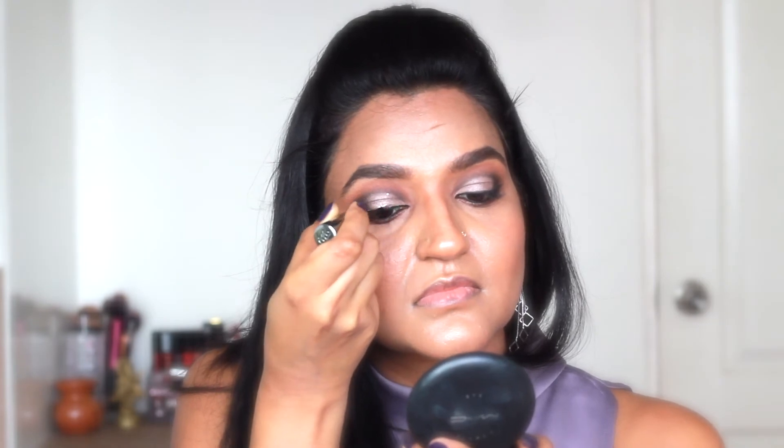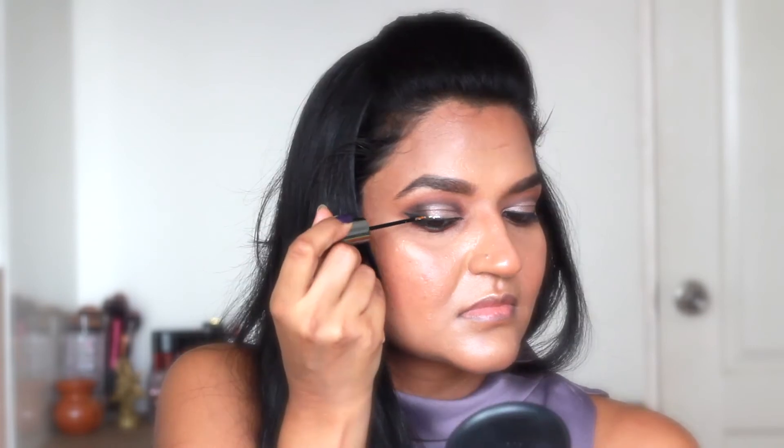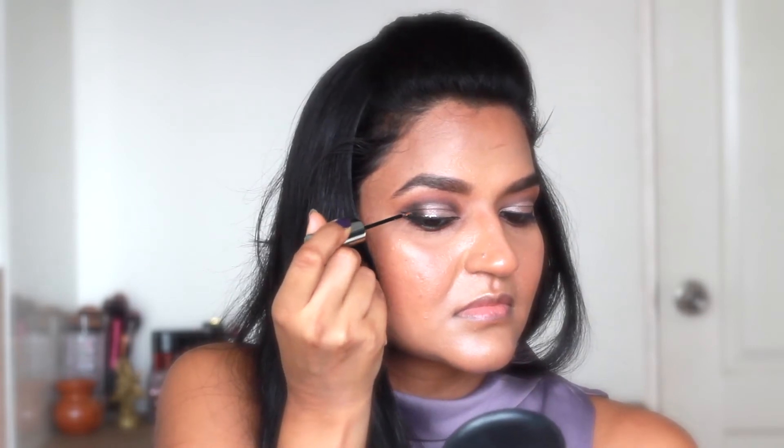Now I'm using this silver liner called Glam Rock from Urban Decay and creating a liner just above my black liner. I'm also outlining the wing with this silver liner.